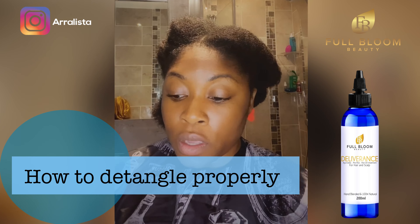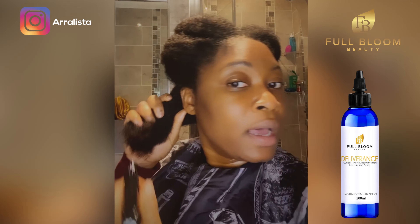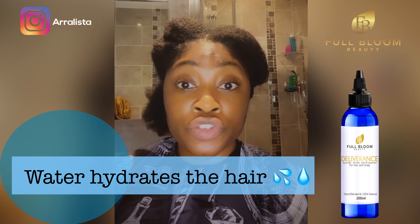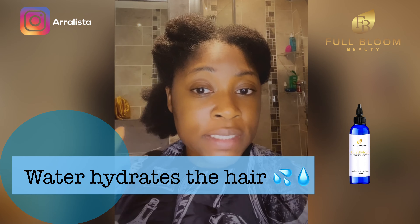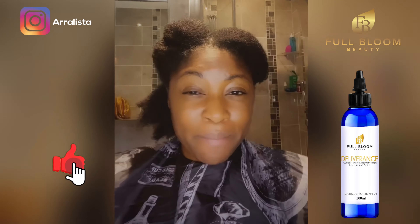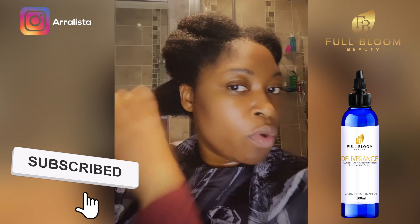When it comes to detangling, the first thing you want to do is get some water and spray your hair. Water is great — it will hydrate your hair straight away. Notice I said hydrate, not moisturize. When you hydrate your hair it makes it more pliable and easy to work with, otherwise it can be kind of stiff.